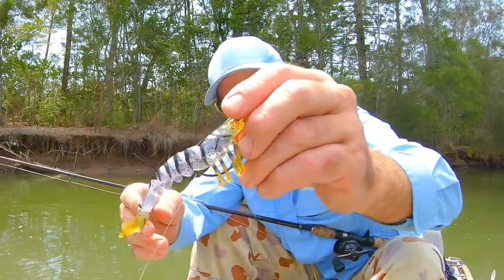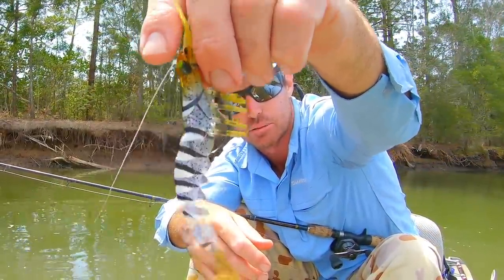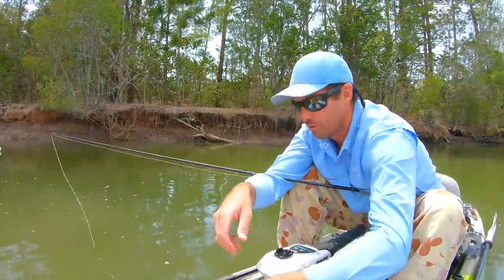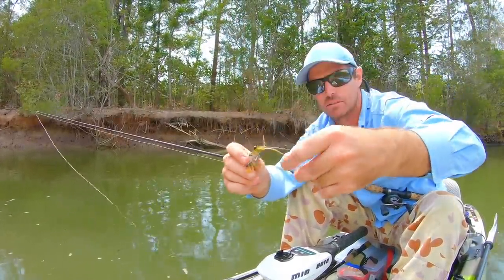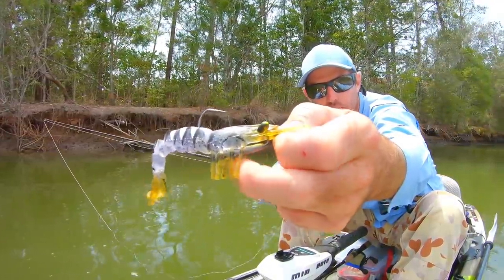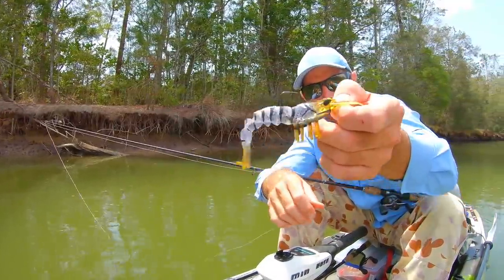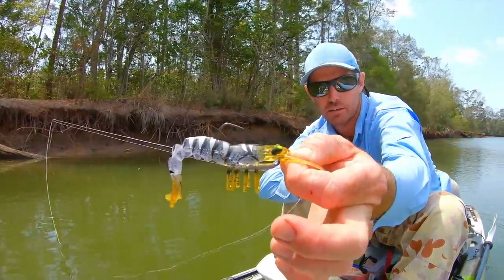They've got a Kevlar matting that holds the tail together because the tail is really loosely put together - obviously it's a soft plastic. It's got a beautiful shrimp profile as it sits in the water, with those little feelers out the front and those little legs underneath. When you're dragging it through the water even at the slowest speed those legs get going and just look so realistic, like a little crawling shrimp. It's also got a little boot in the tail that helps get that waving action as you bring it through.